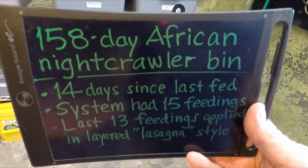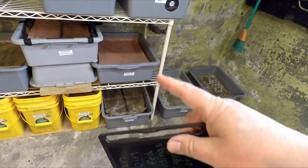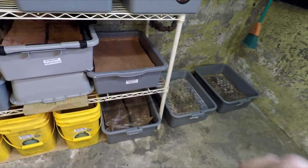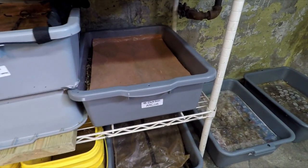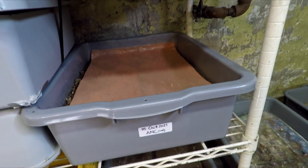Two weeks have passed - 14 days since the system was last fed. It was fed pumpkin, coffee, some stuff that should go pretty quick. I'm not sure how many leftovers we're going to find, but the aim is to give this system some more food today. So let's get this thing up on the bench and get to work.